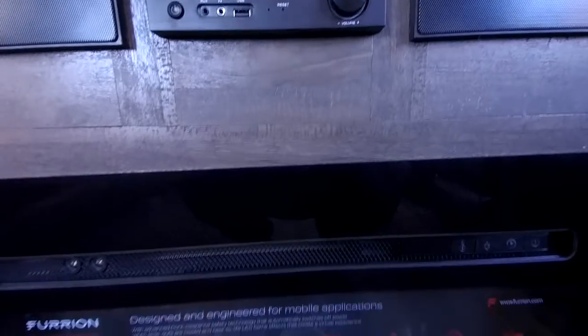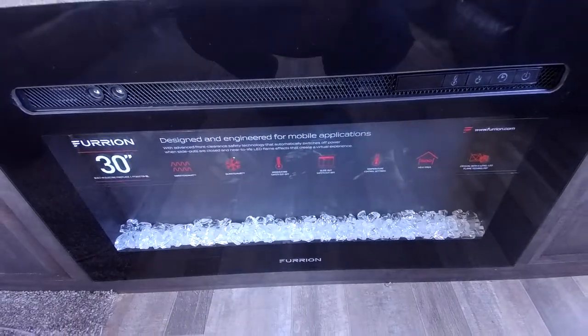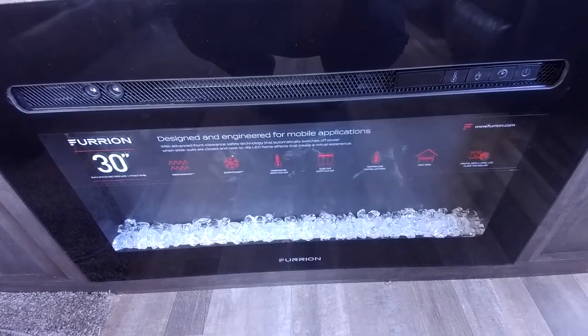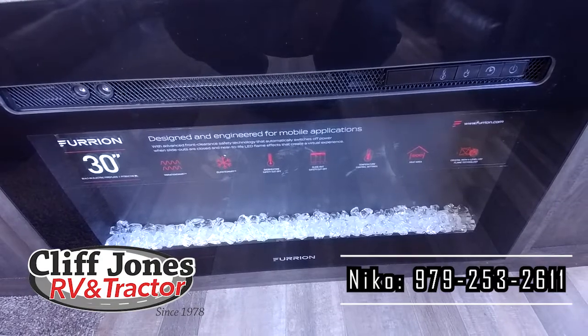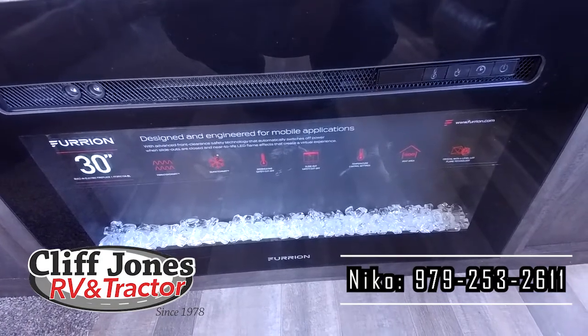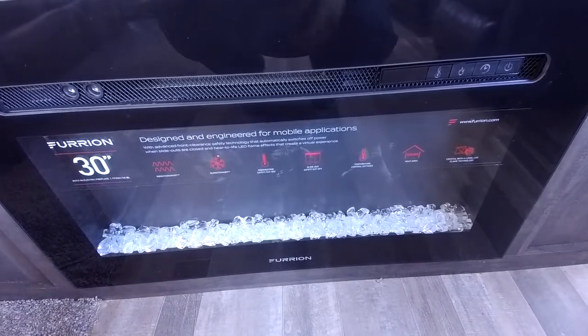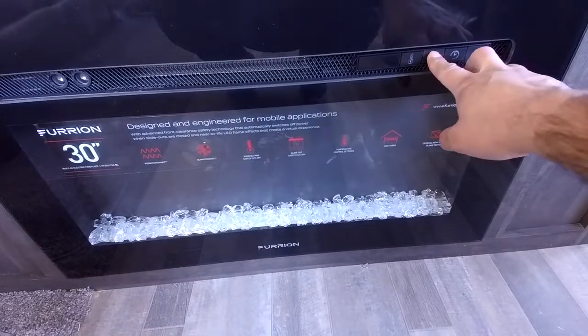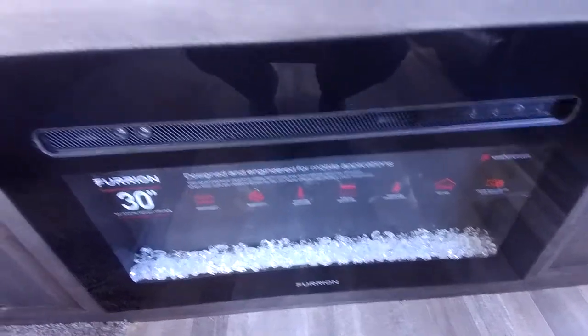A great thing about this RV is that it does have an electric fireplace. It's not like we'll need it much in Texas, but if you're up north, you can stay warm with the electric fireplace — that way you do not have to use your propane furnace, because propane does cost money. This will definitely help you in colder temperatures. During the summer, just to add a little ambiance, you can have the light show on, and if you press this button it'll change different colors. It gives a very cool effect.